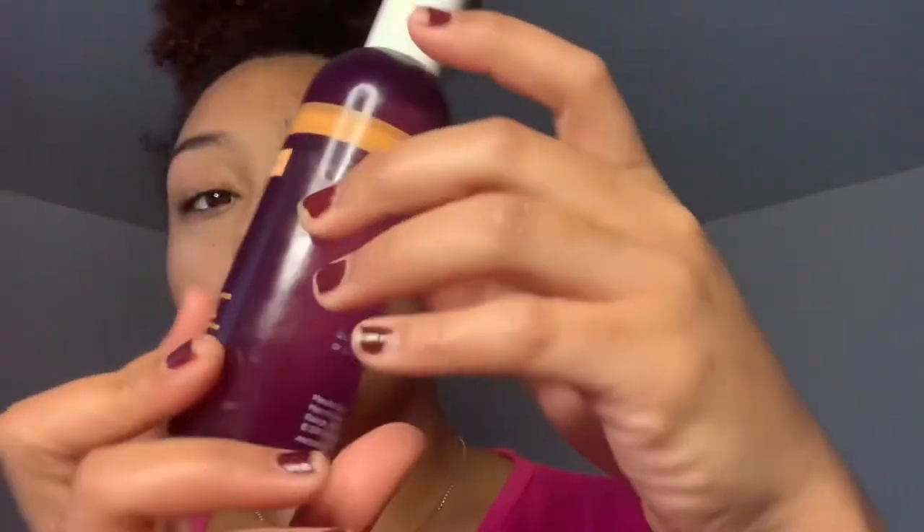I'll show you guys how to do my skincare routine. I've been breaking out and I have this problem where I don't know how to not pop my pimples. I found this Maderma dry oil that's been helping with the color fading. So I will show you guys what it looks like to glow up with me on a Sunday.